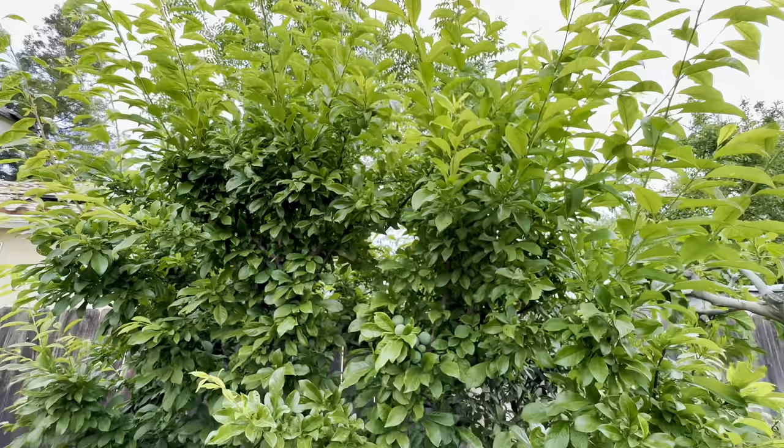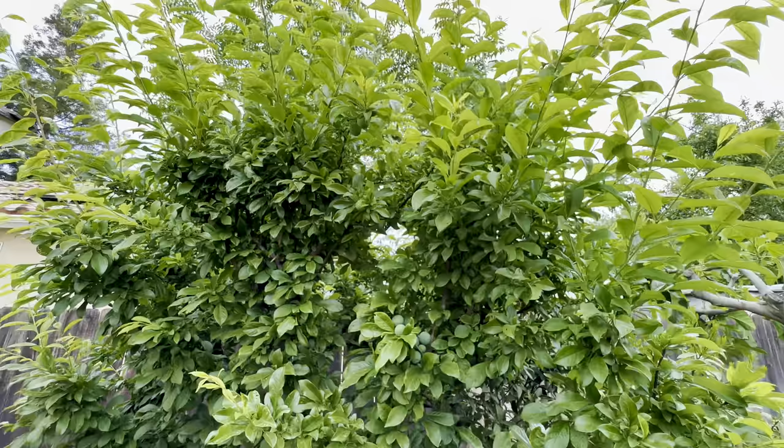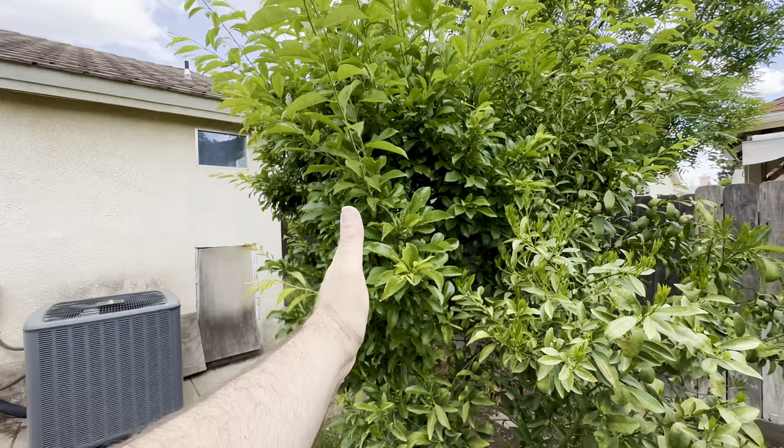Thought that would be interesting for everybody. Beautiful tree, huh? And by the way, I cut this tree in half right over here — I prune it this way so I could walk. Happy gardening, everybody. Bye.